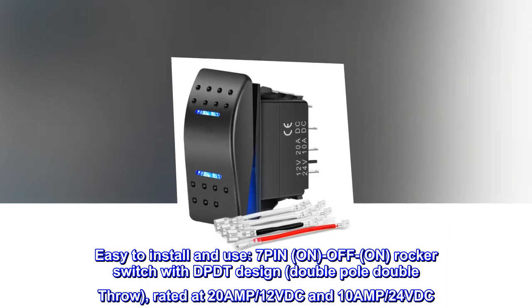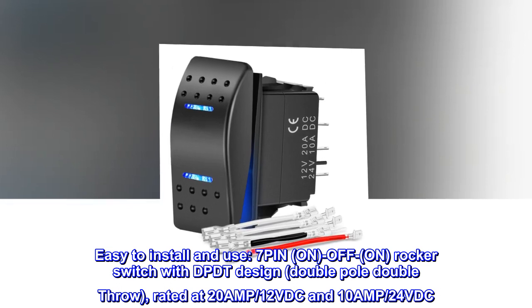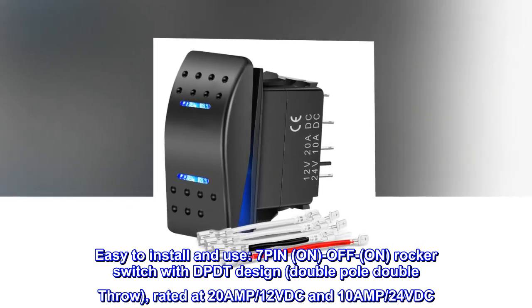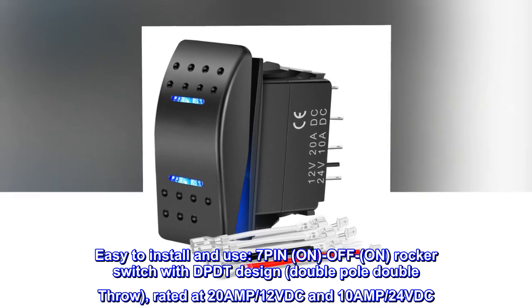Easy to install and use. 7-pin, on/off/on rocker switch with DPDT design — double pole double throw — rated at 20AMP 12VDC and 10AMP 24VDC.